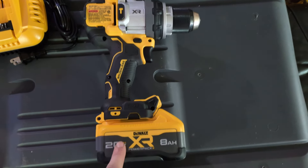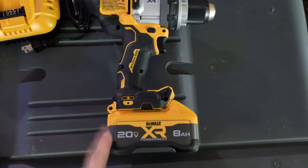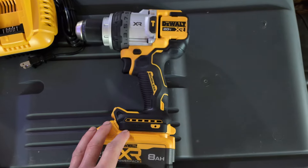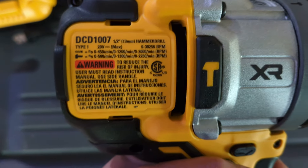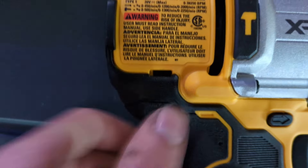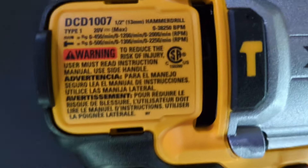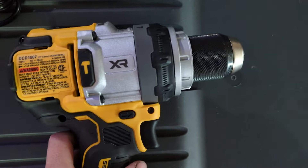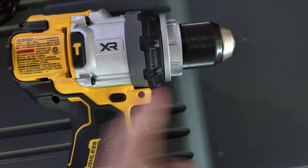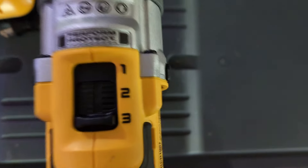I tested this with an inch-and-a-half spade bit drilling through some wood using my 6 amp hour older DeWalt battery and it did great. It's a hammer drill — 3,800 blows per minute, with drilling mode at 450 RPM on speed 1, 1,200 on speed 2, 2,000 on speed 3, bumping up further in hammer mode. It's got a really nice chuck with carbide teeth.